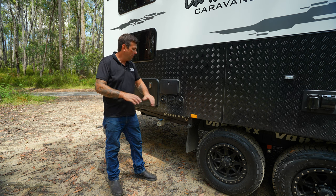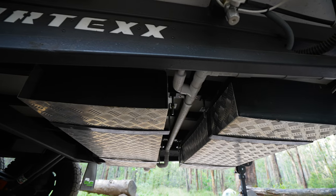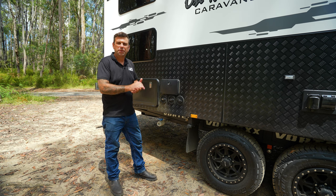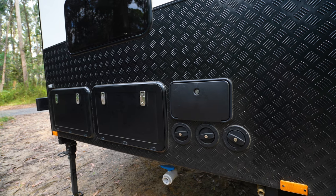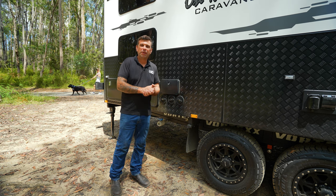Moving to the rear of the kerbside of the van we have our water fillers. Each one is 95 litres, allowing plenty of water when we go off-grid camping. Above we have our outdoor shower — fantastic for washing those dirty feet before we go inside. We also have a water inlet here for when we go to a caravan park and would like to use mains water.